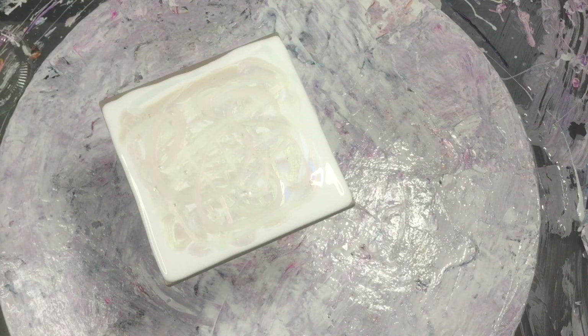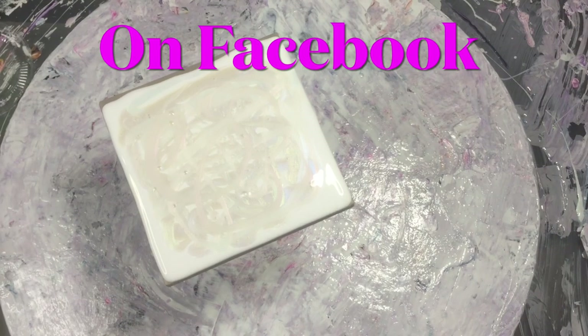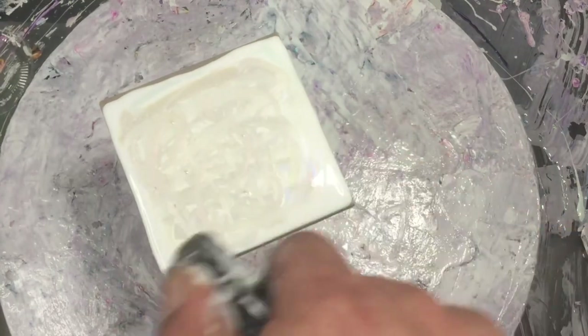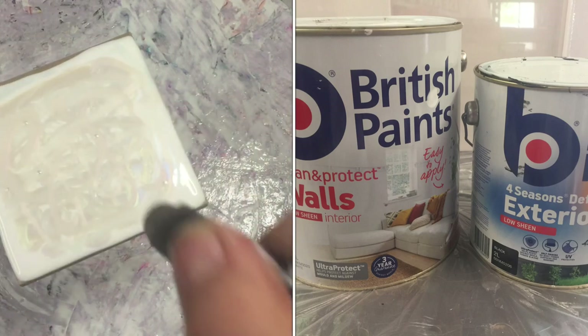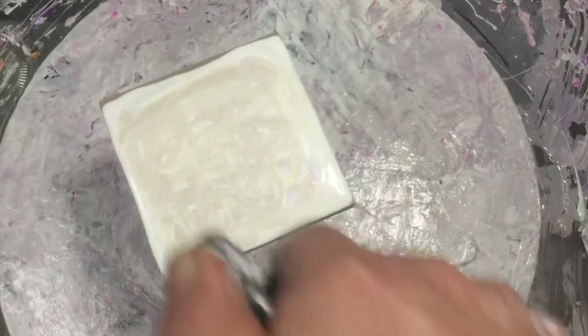Okay, so what we do is put all those down on the white pillow. The white pillow is British Paints low sheen. Just pop those bubbles — don't go too close or you will cook the paint, and that's not good.